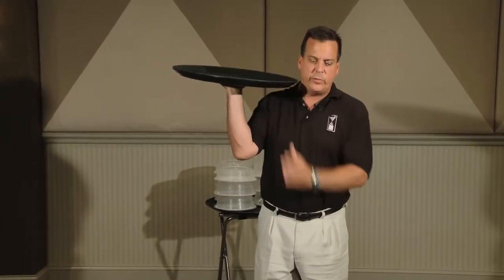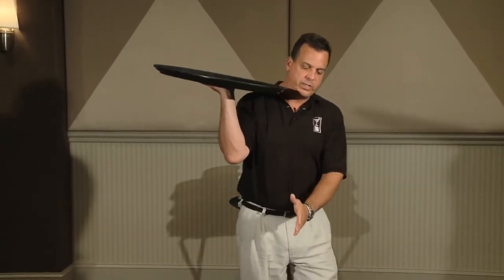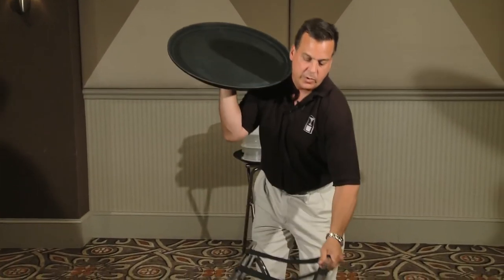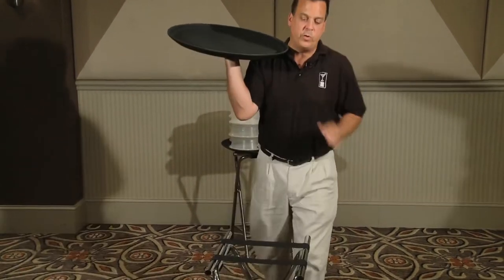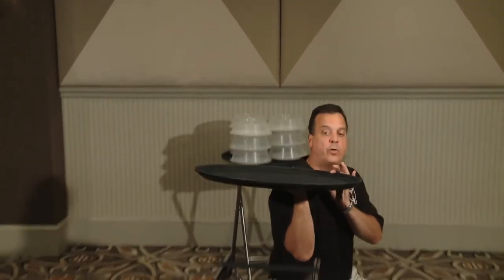When you carry your tray and you want to place it onto a tray jack, you would approach your tray jack so that the hinge is facing you. Do not have the tray jack positioned the other way or it will fold up on you. When you approach your tray jack, it is okay to kneel down or take a knee.